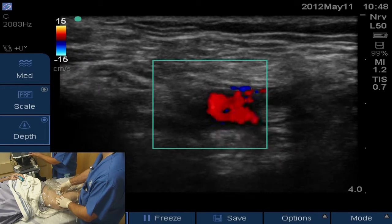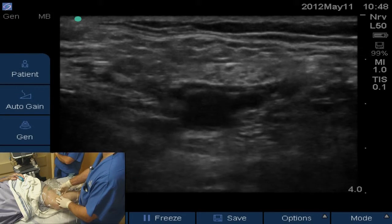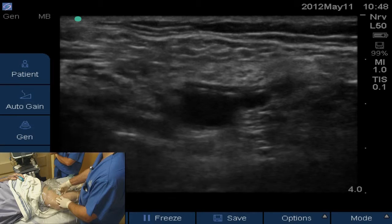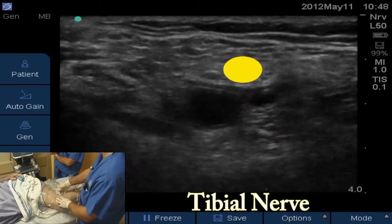I'm going to go back to 2D. You never want to leave the color flow on while you're live scanning because it degrades the image a little bit. Superficial to that artery, which is up on the screen and a little to the right — which is technically medial — is going to be the tibial nerve. All we're going to do is find that tibial nerve there; it's kind of a honeycomb-looking structure.